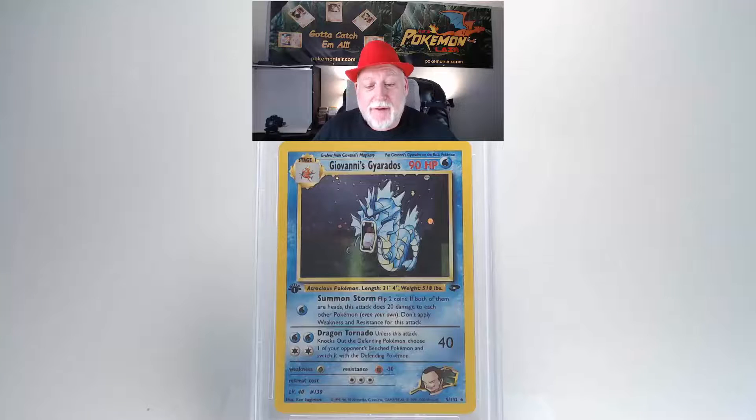Our next card is the 2000 Pokemon Gym Challenge Giovanni's Gyarados, holo first edition, number five card. The front looks really crystal clean — no blemishes or scratches. The edges look really clean, no fraying or whiteness, and the centering looks really good from top to bottom and side to side.